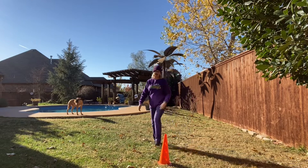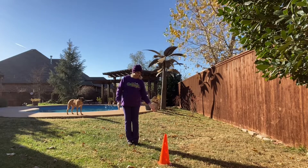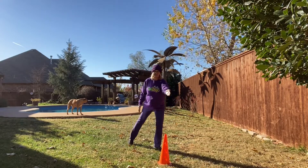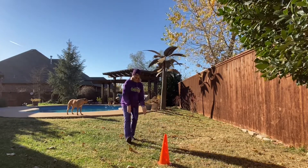Same thing on the other side. You will start to the outside of the barrel; your dog will be on the inside behind the barrel. You will step across — inside leg, inside arm — draw a nice, deliberate, clean path around the barrel, step back, and treat your dog out of your hand.